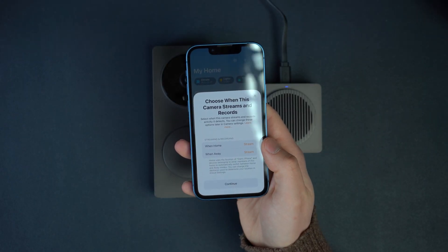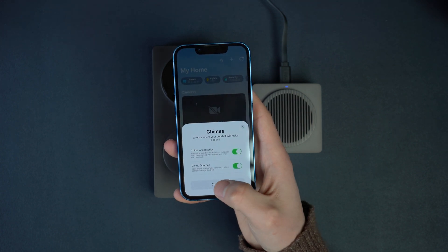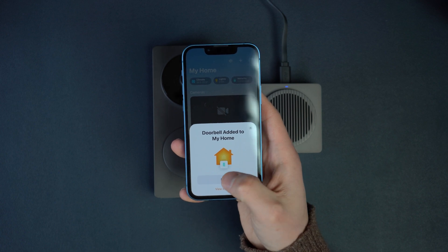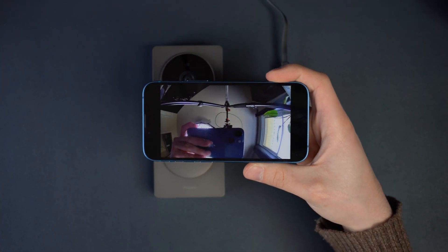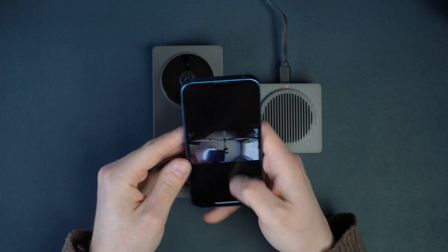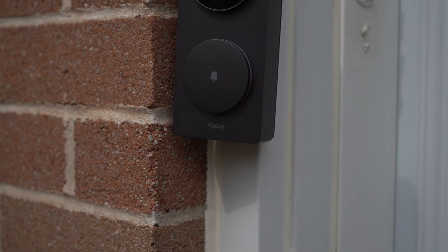This update actually changed my mind — I actually had the receipt to return this thing printed and ready to go, and now I've shredded it. I am keeping this thing, so I'll keep you updated on future updates if there are any other troubleshooting tips. Let me know in the comments if this update fixed your problem, or if it didn't, what problems are you still experiencing so that others can comment on solutions down below. As always, thank you guys so much for watching, and I'll see you in the next one.